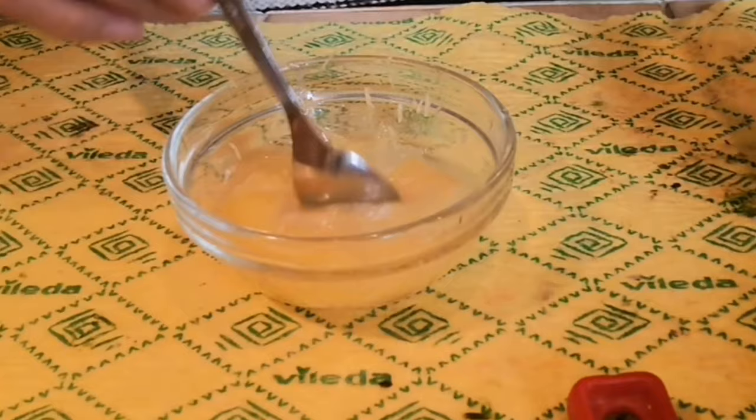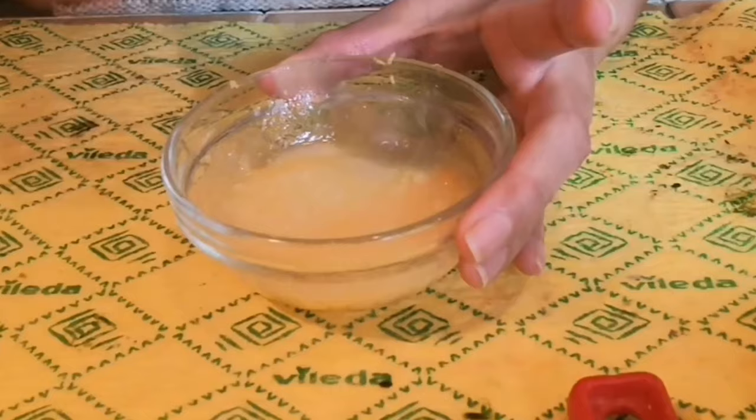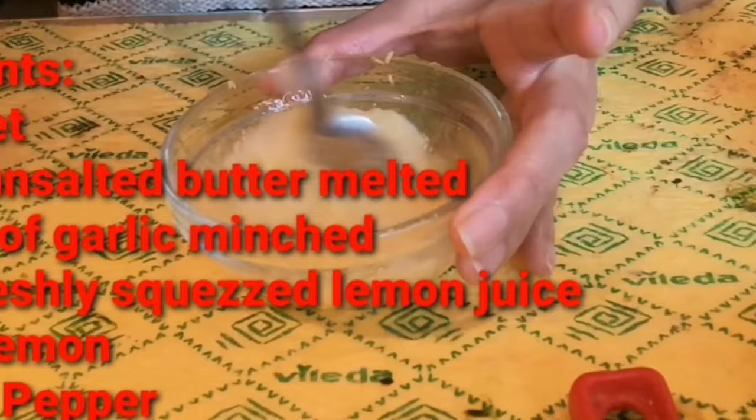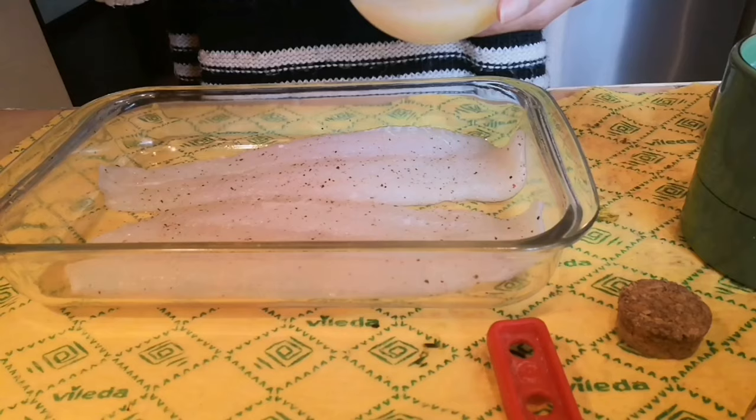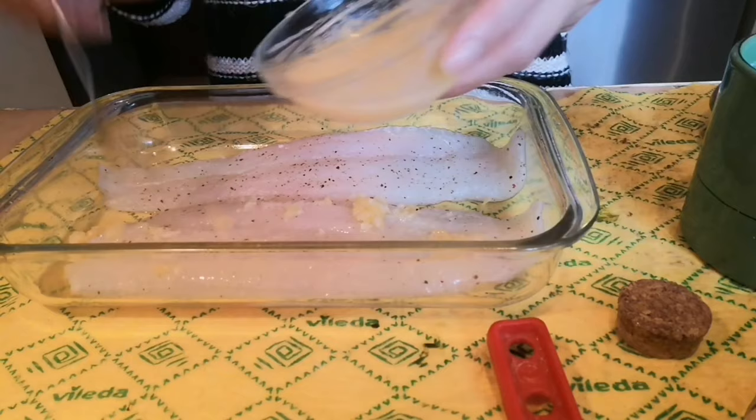Mix it all together. Pagkatapos po natin i-prepare ang ating sauce, pwede na po natin itong ilagay sa ating fish. (After preparing the sauce, we can now put it on our fish.)